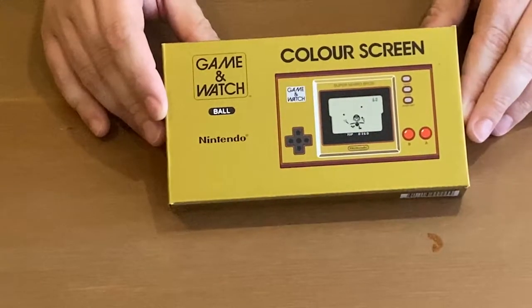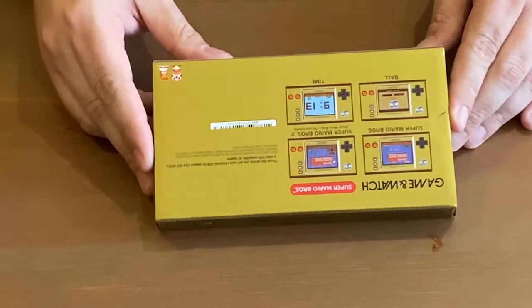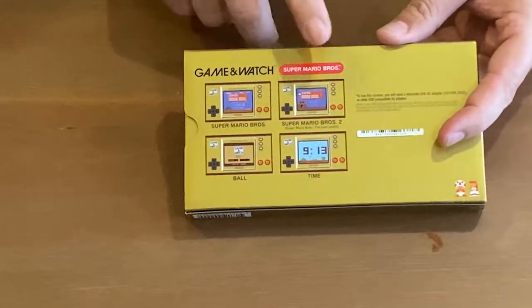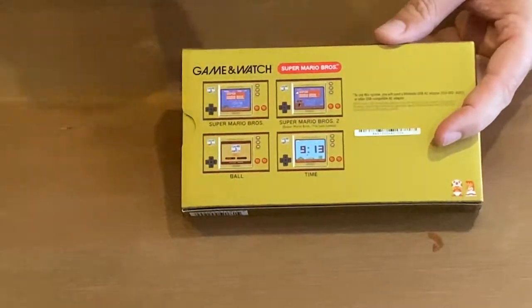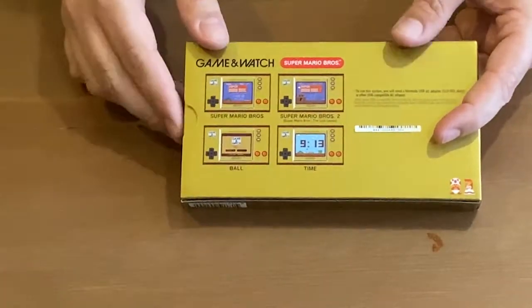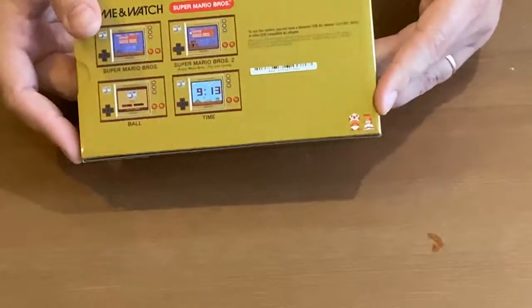As you can see, it tells you on the back there. It has four modes: Mario Bros. 1 and 2, and the Lost Levels, Ball and Time. And it's got a little pixel art — Mario, Peach and Toad inside there.